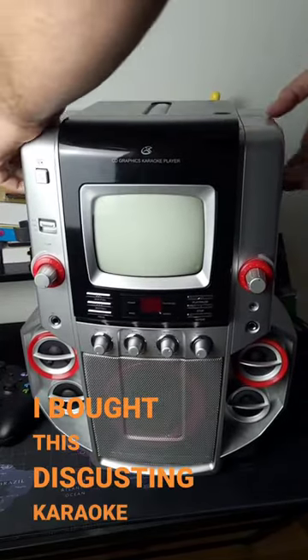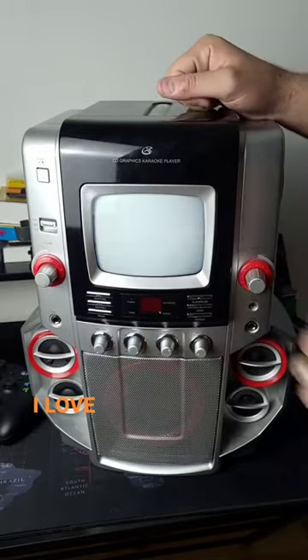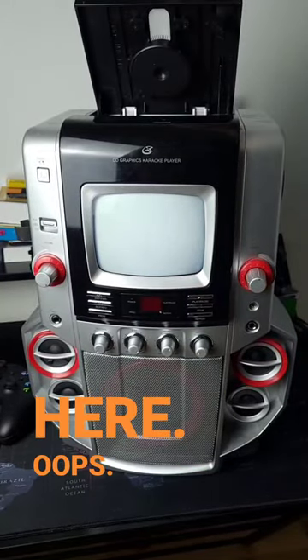I bought this disgusting karaoke machine specifically to see if I could play Call of Duty on it. I love this little screen right here. Oops, need to close that up.